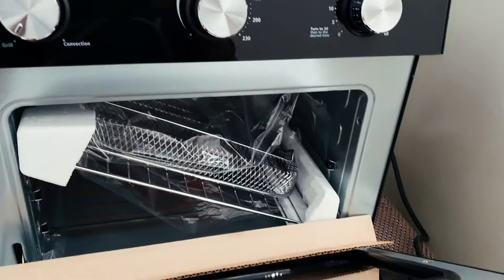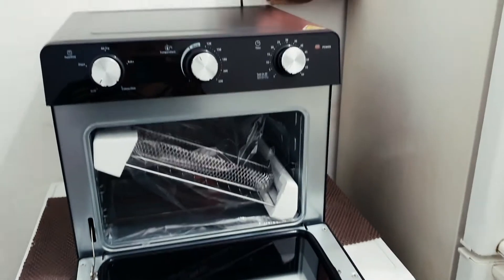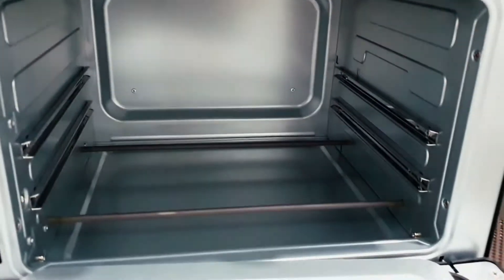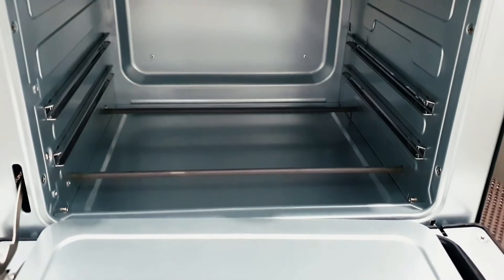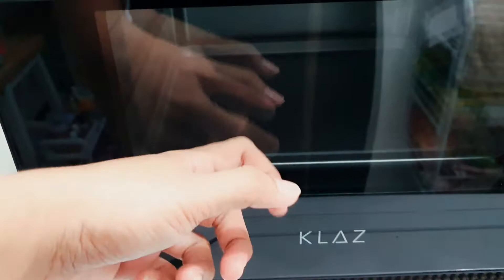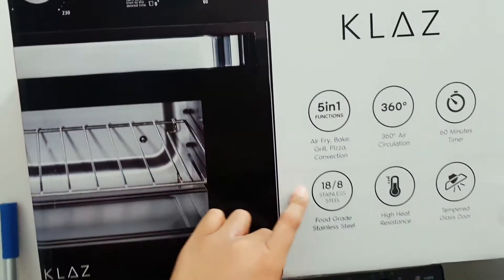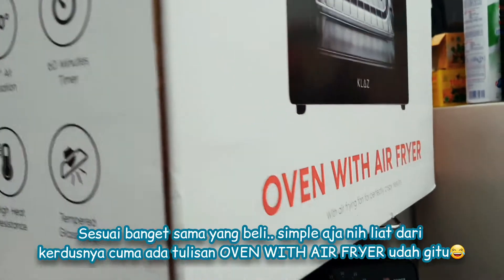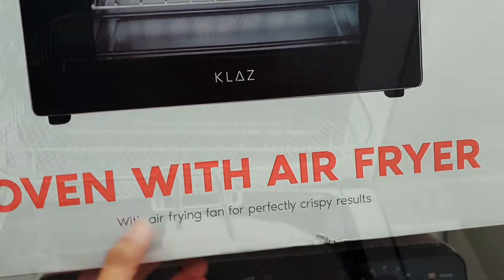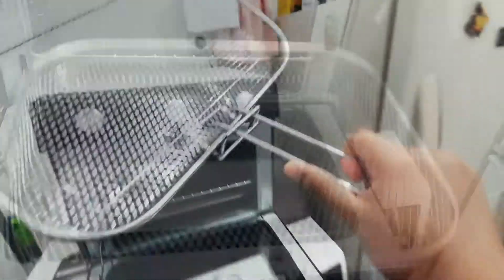Oke aku mulai unboxing, dan isinya ternyata kayak gini. Ada 4 nampan, ada laci-lacinya gitu, ada yang buat goreng, buat bakar. Dalamnya kayak gini ya guys, jadi apinya itu adanya di atas, nah ikutan panas. Terus ini tempered glass. Oven with airfryer gitu. Terus ada alat buat ngambilnya, kalau yang ini buat goreng-goreng airfryer. Ini multifungsi banget sih.